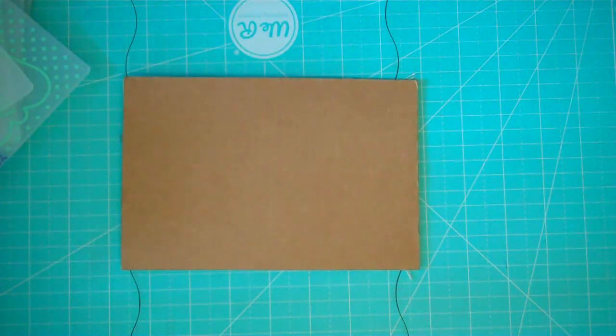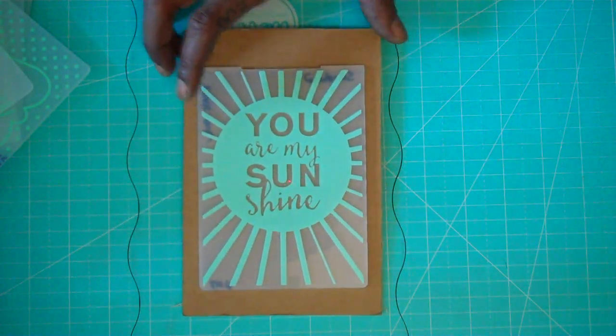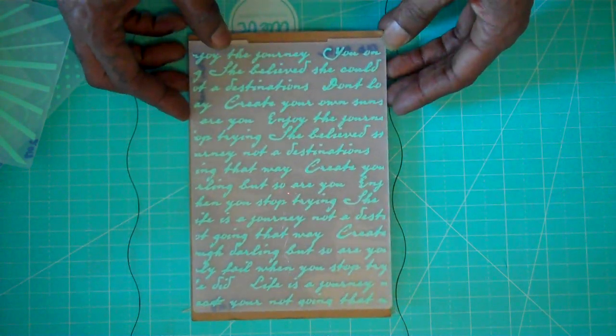I have two more. The last of the A2 size is called 'Sunshine' — it says 'You Are My Sunshine' — and that's this one right here. Last but not least, this one is called 'Old Style' and it's a script that reads 'The journey, believe she could' — kind of like a script font — and it's a five by seven size.